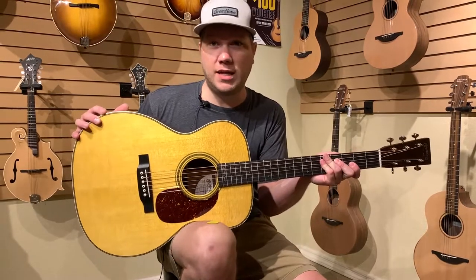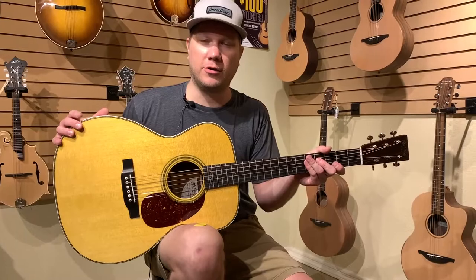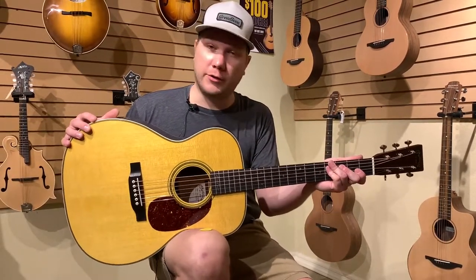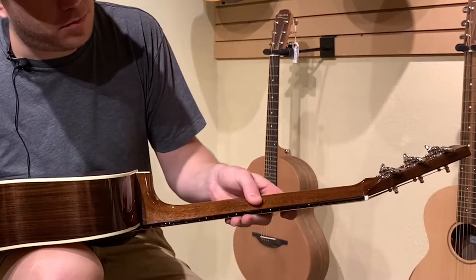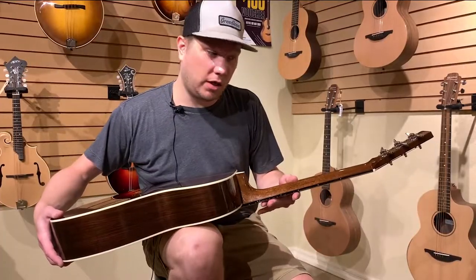This is a V neck profile, which seems to be a little bit polarizing for certain players — it seems you either love it or you hate it. I actually really like it. It gives you a nice, really flat ledge to get your thumb perched on as you're playing up the neck. I think it's a really comfortable guitar.